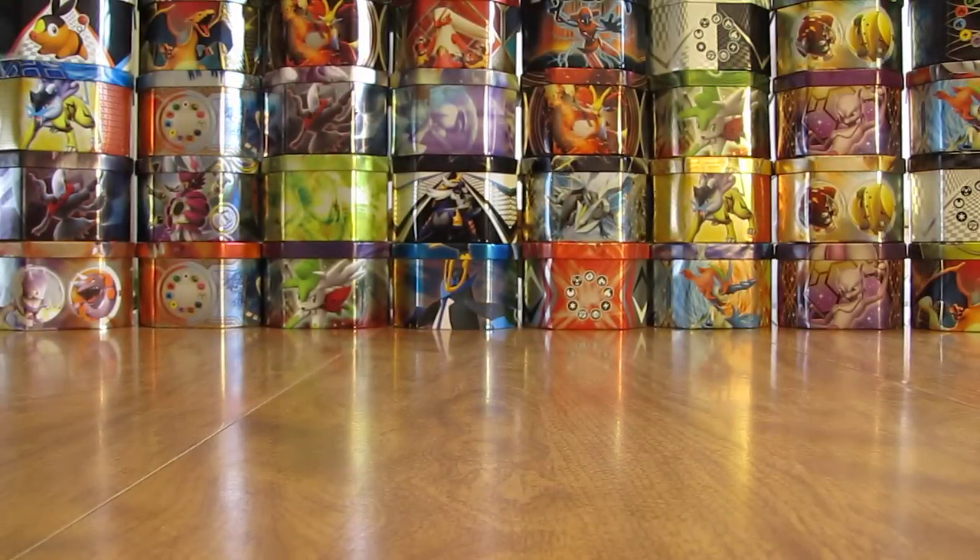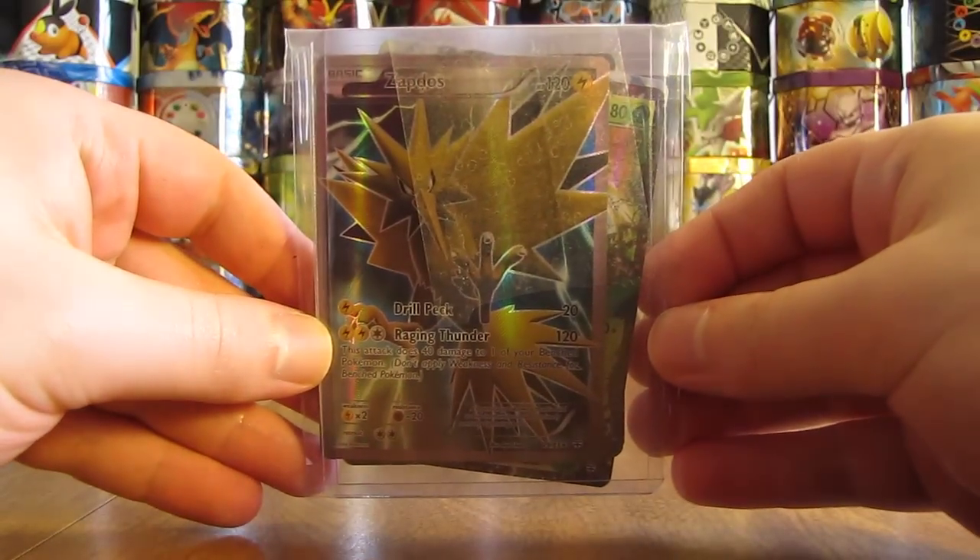My goal is to complete the set before I do my Top 10 video, so I'll have the entire set to choose from. That seemed to go over quite well when I did that for Breakpoint. So 16 different cards here.